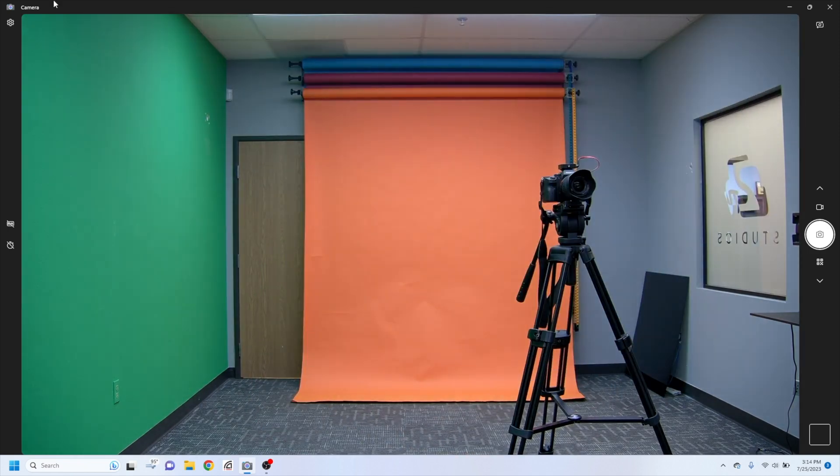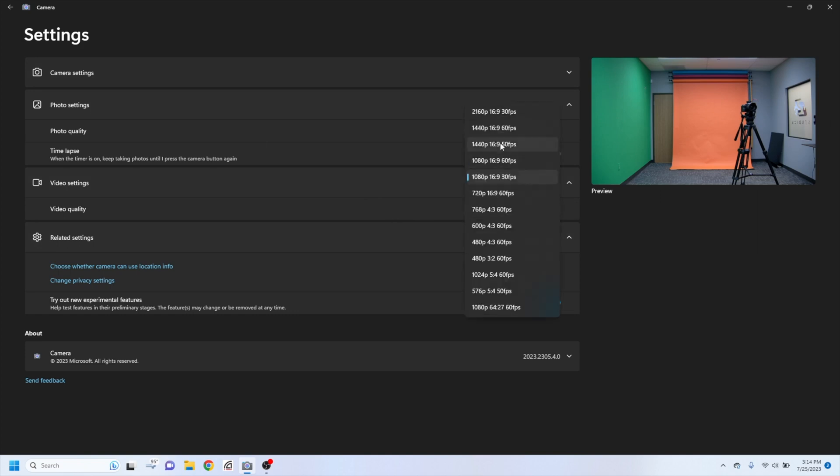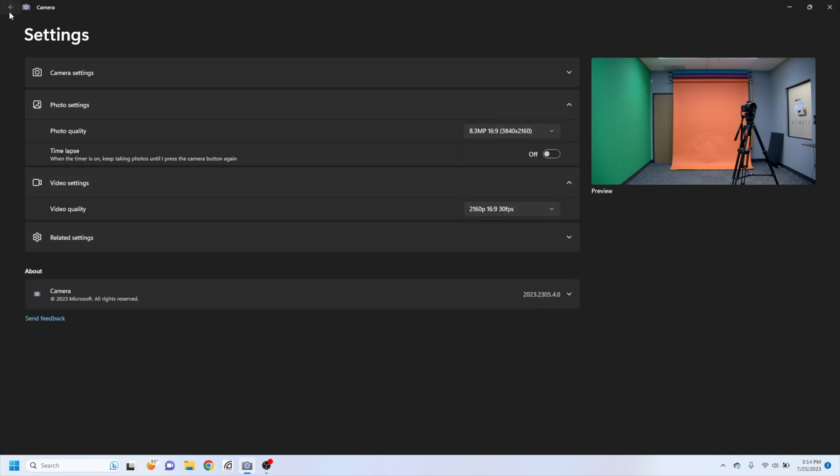So I'm going to go up to my settings, and as you can see under video quality, I'm going to jump it up. It shows you the highest resolution it offers, which you can see is 4K at 30. And there you go. So I'm going to go ahead and back out, and we are golden. It's 4K at 30, so you can capture that easily.